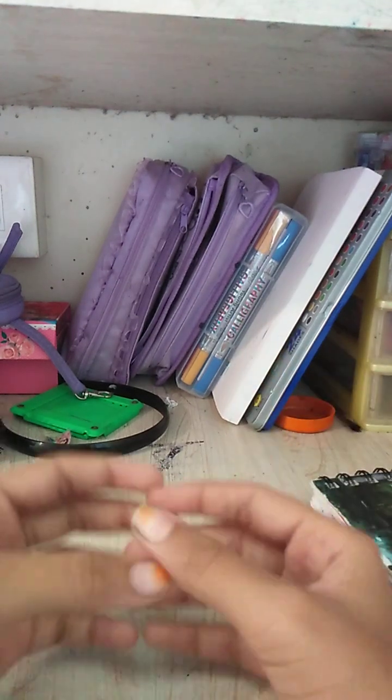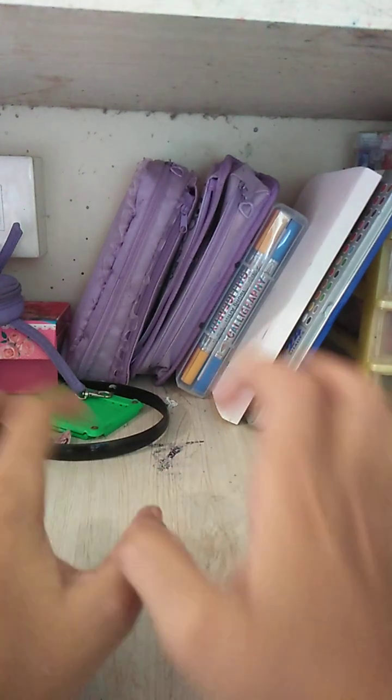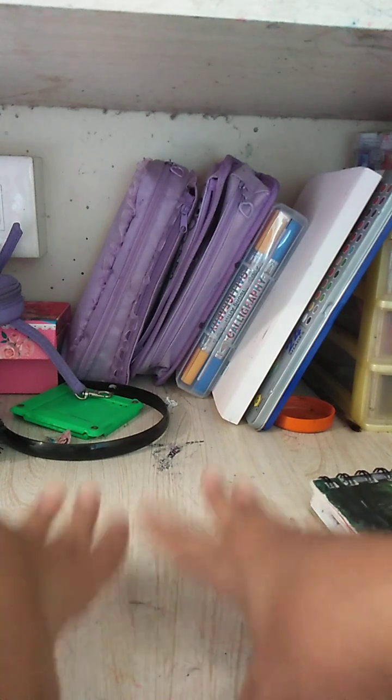Hey guys, today I'm going to be doing a video about art supplies every artist needs. So without further ado, let's go.